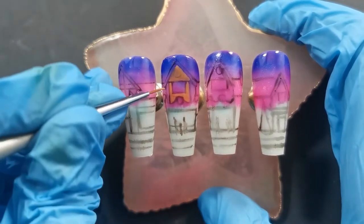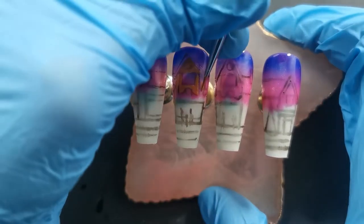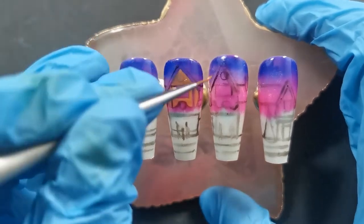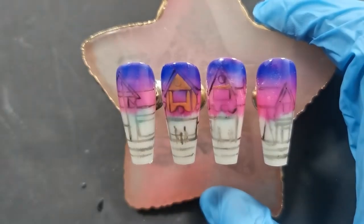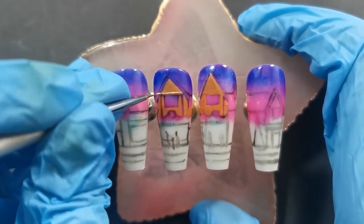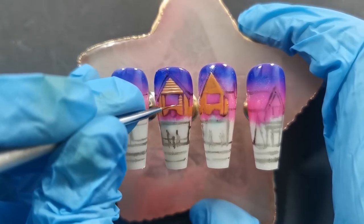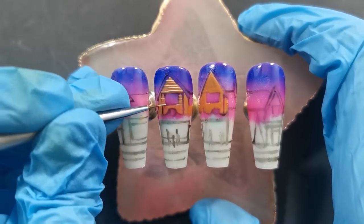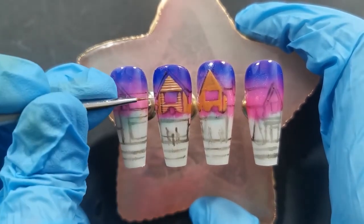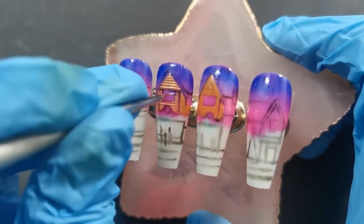I'm going to be doing little wreaths — you see those circles on the middle nails? Those are actually going to be some Christmas wreaths on the shop fronts, just to make it a little bit more Christmassy and cute. Once I had done that, we go in and do a tiny bit of detailing work. I'm going to add the brick effect onto the front of the house using a really teeny tiny detailing brush, doing some lines.